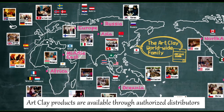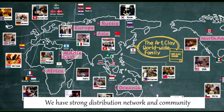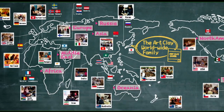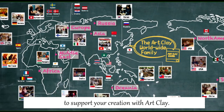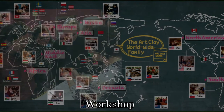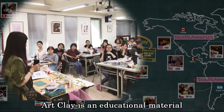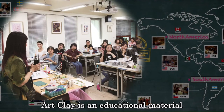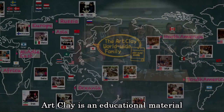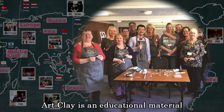Art Clay products are available through authorized distributors located around the world. We have a strong distribution network and community to support your creation with Art Clay. They are not only selling Art Clay, but also giving people a chance to learn Art Clay techniques. Art Clay is an educational material — you can not only make beautiful silver jewelry with Art Clay Silver, but also learn and skill up your technique. Enrich your life from learning.